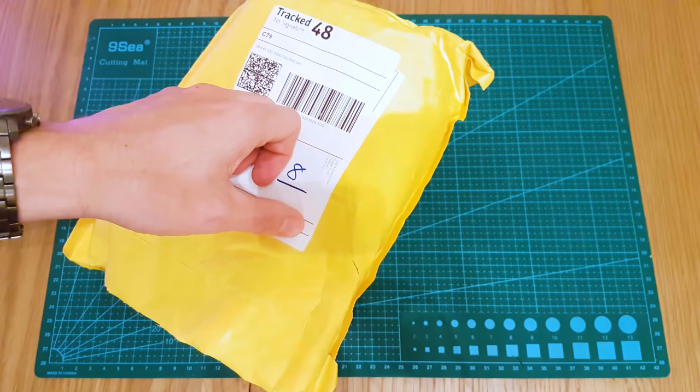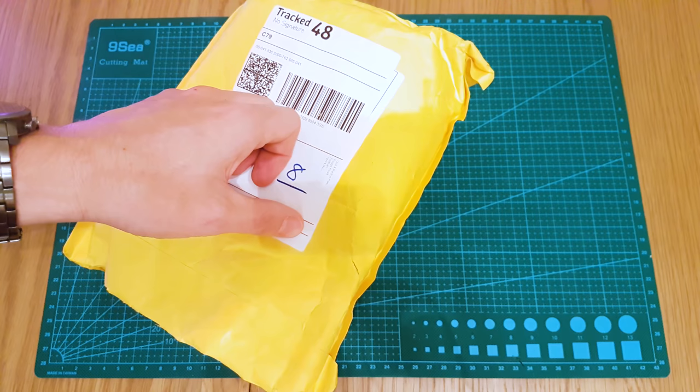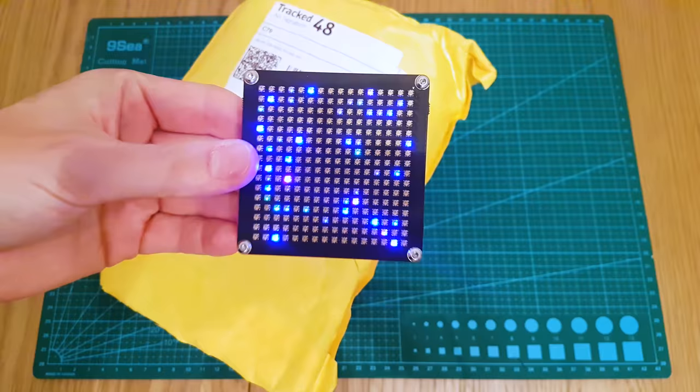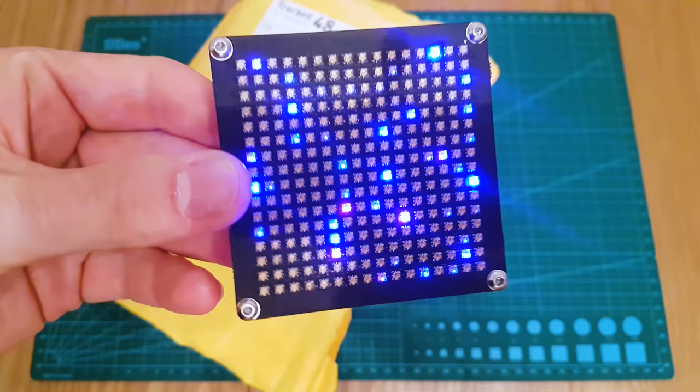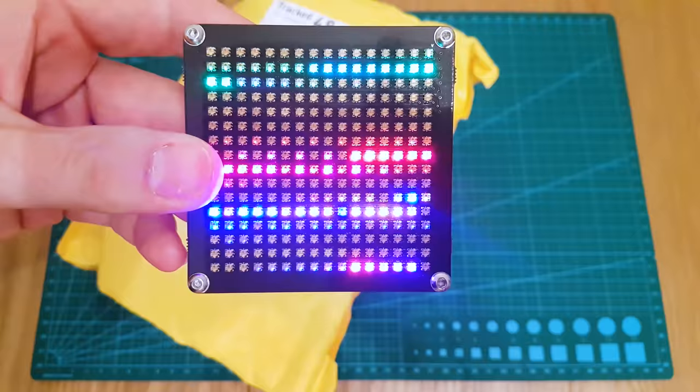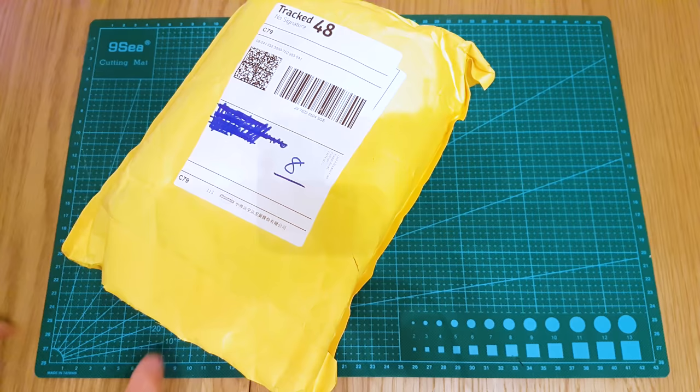They've got all the various types - the usual strips, strings, modules, LED matrixes, you name it. But they don't do the 2020s yet - the very tiny dot stars and the brand new 2020 WS2812. For example, these little guys here are the APA dot star 2020s. If you don't know what this is, this is the Pixel Pixel by Sean Hodgins, and it's very cool.